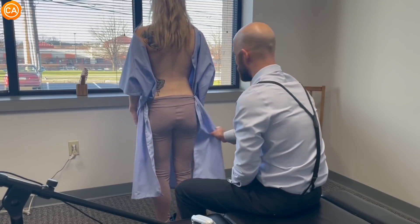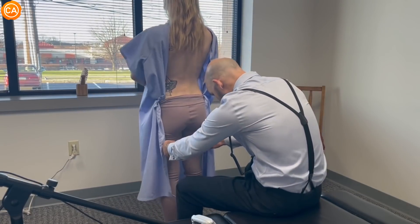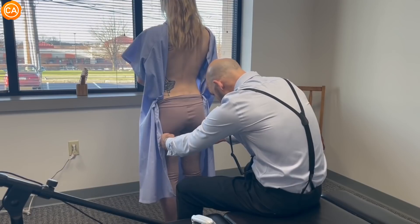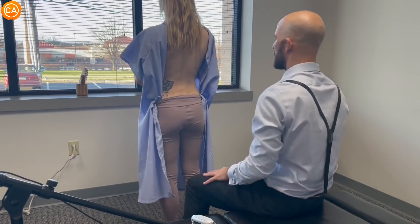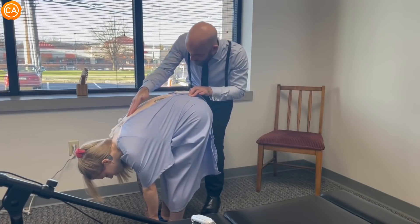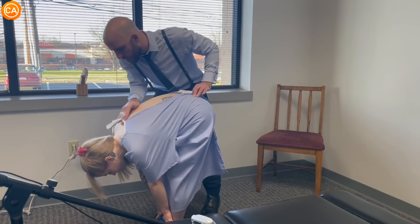I'm going to measure your glute fibers now, so you're going to feel my fingertips on the back of your hamstrings, okay? We're going to follow this up to the bottom. Slightly lower on the right, looking from the top — slightly externally rotated on the right. Nice and straight, no rib humping there, no rotation. So that curvature is straightened out. Now stand back up.